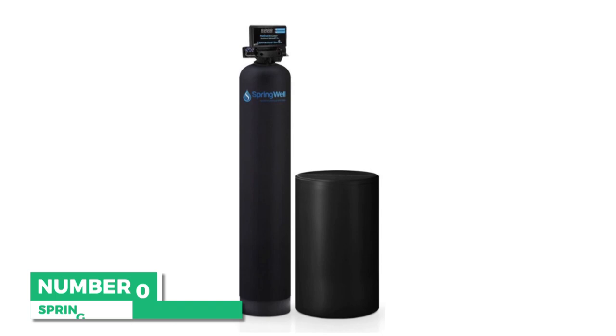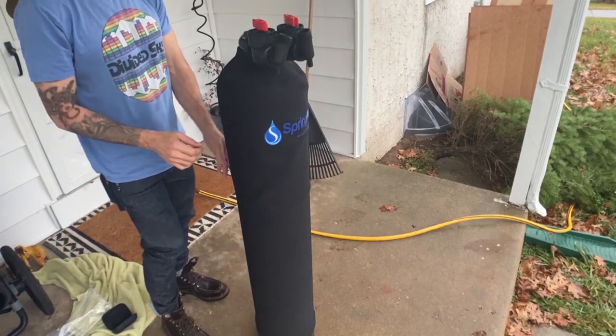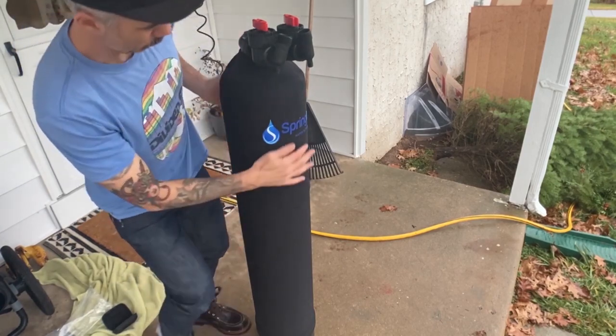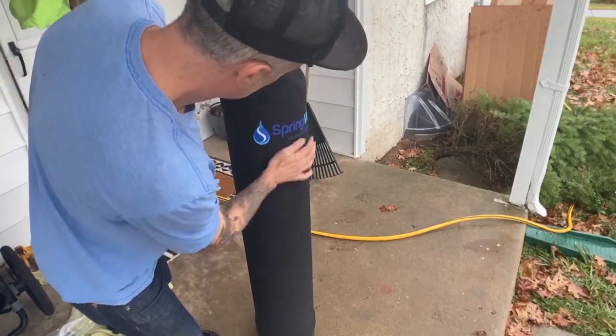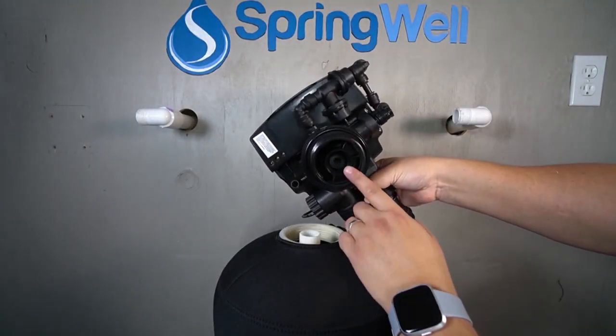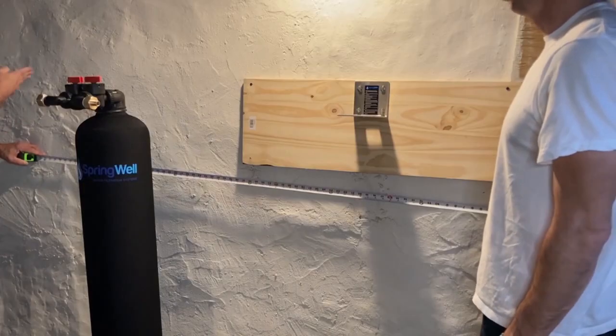Starting with the top overall choice is the Springwell well water filter system. If you have iron, manganese, or sulfur contamination issues, then this whole house filter system is for you. Springwell's WS system is designed to be the economical and environmentally friendly solution for private wells — that means no more staining or rotten egg smell in your water.